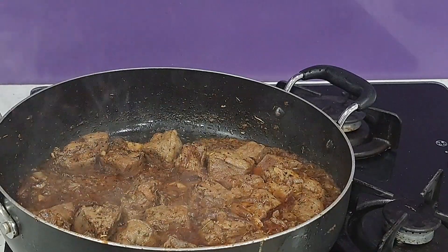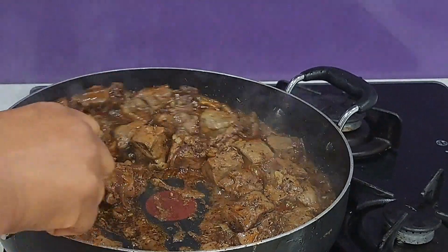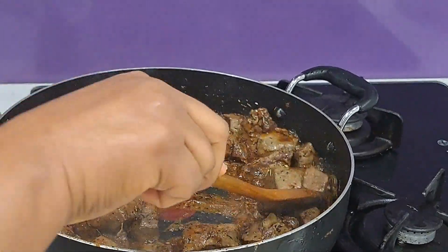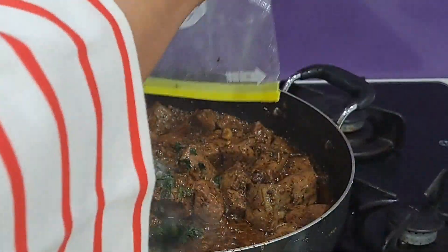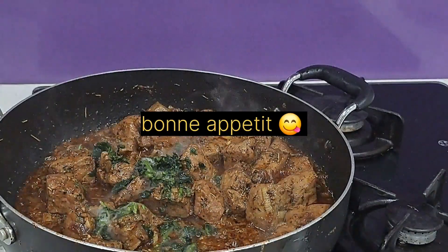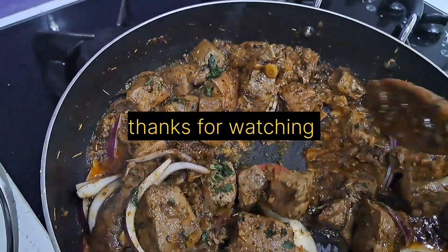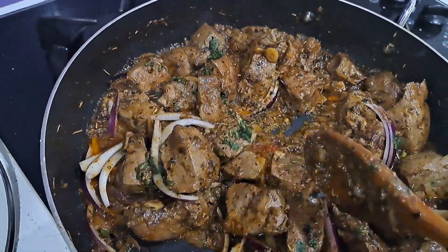It looks all good — yummy, smells good, and it's all cooked. The water has dried off, and I'm going to put in some fresh coriander just for garnishing.